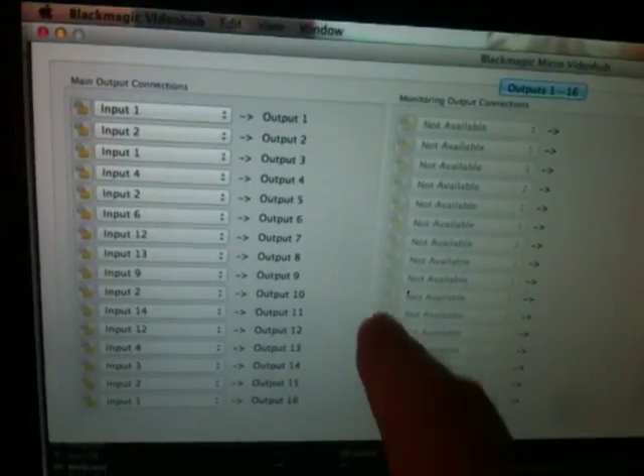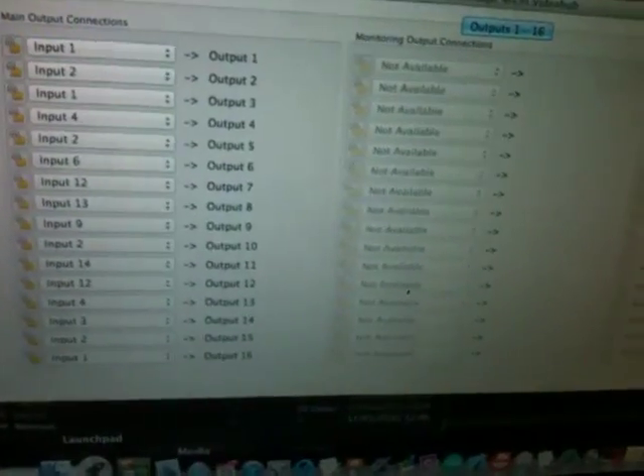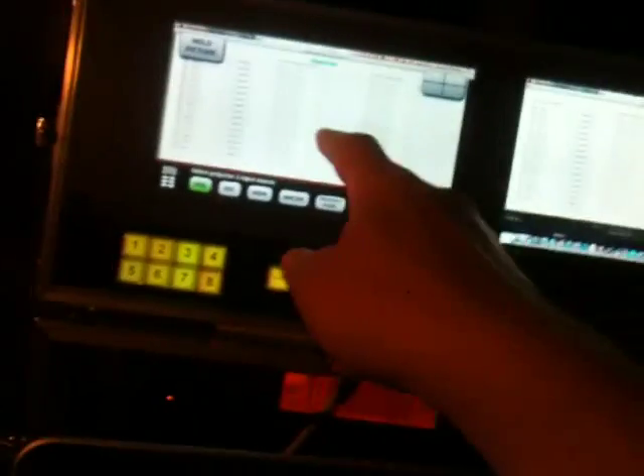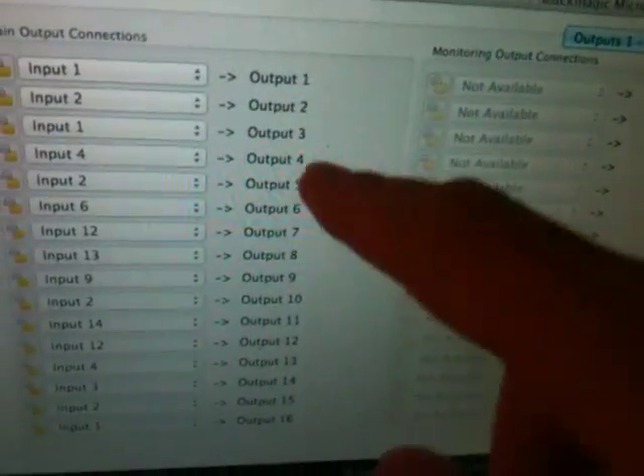Basically what happens is behind the screen there's a little Arduino, and this Arduino is in contact with a Blackmagic Video Hub Micro, which has 16 SDI inputs and 16 SDI outputs. Also, for generating the quad view, I have a Decimator MD-Quad which allows us to create the quad view. So basically when I'm touching the screen, input sources are swapped around on the Blackmagic Micro Video Hub.